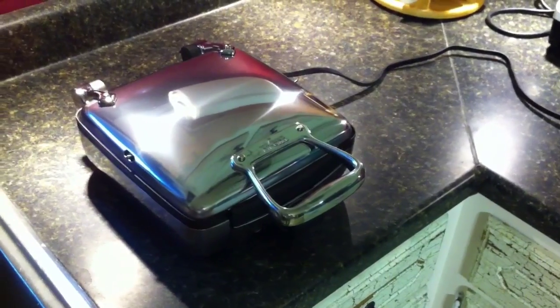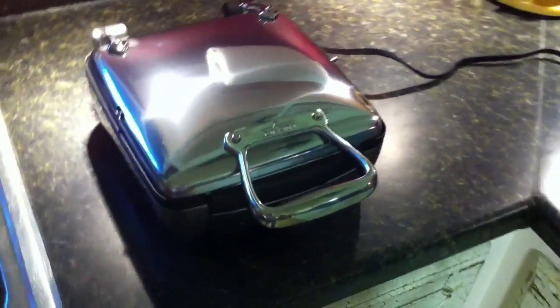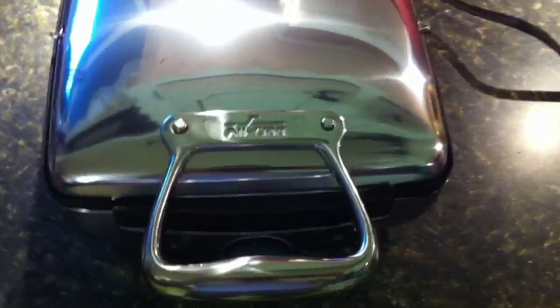Hey guys, I've got another little random review for you. This is a review of the All-Clad Belgian Waffle Maker.